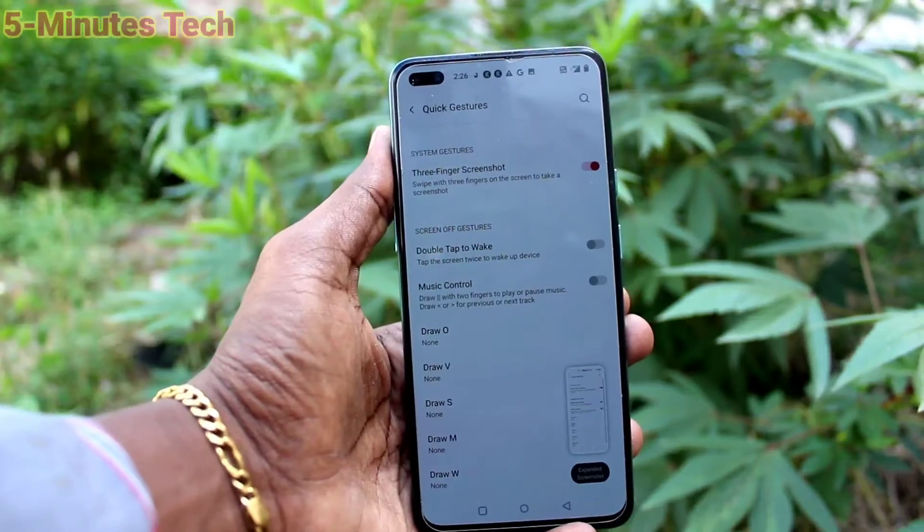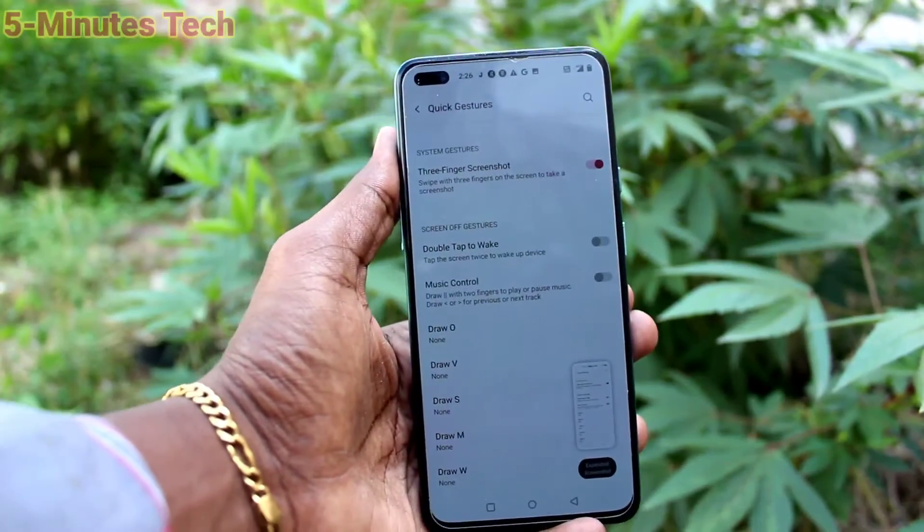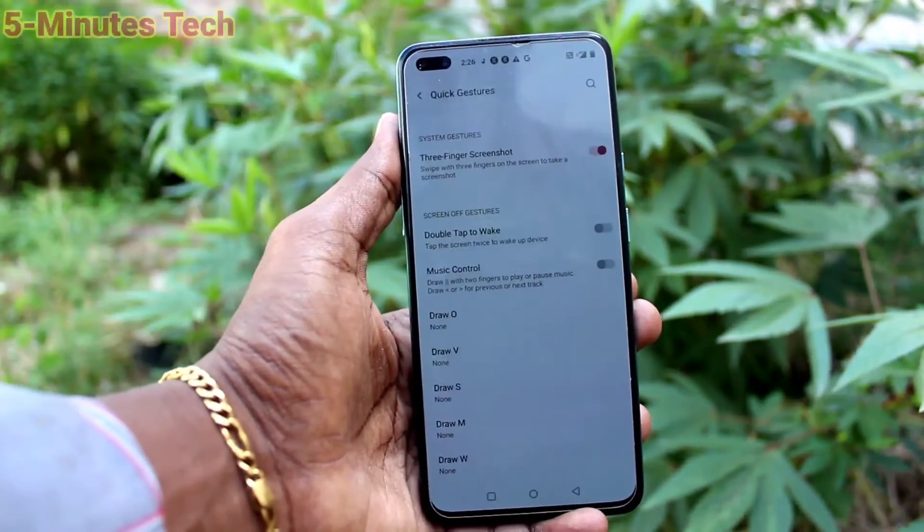So for taking a screenshot with 3 fingers, just go and turn on this button. You can also take a long screenshot using this option.